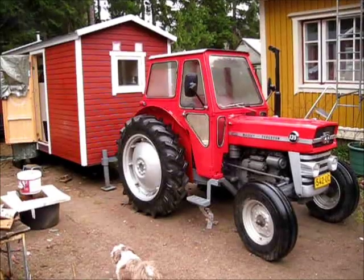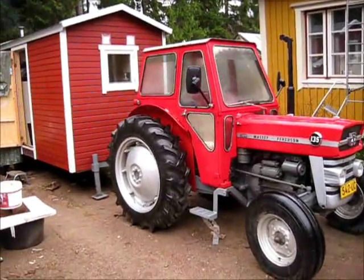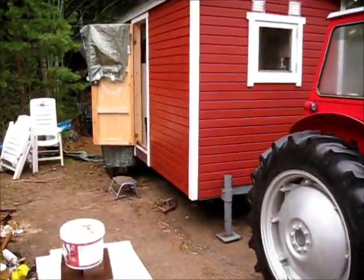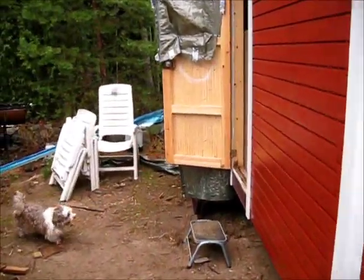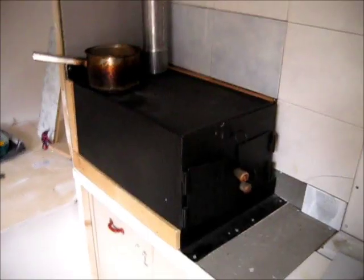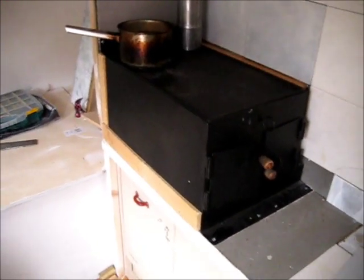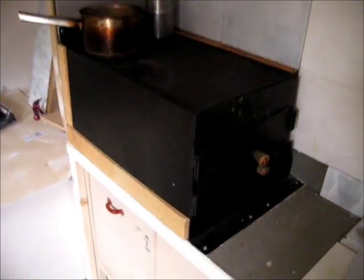Let's take a look at the new stove installed in a wagon pulled by a tractor. This is a new design, very interesting, based on some of my early ideas. This is a large cooking plate and the hot spot is here.